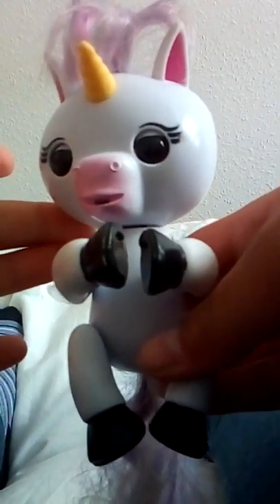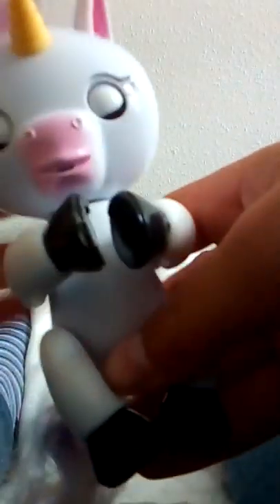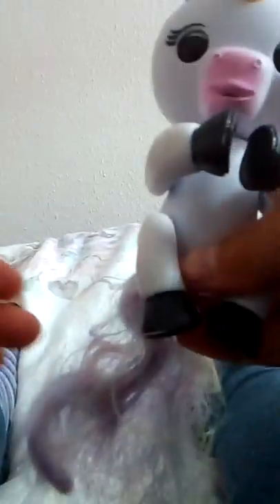Some things you can do with a finger: hold it here — and that was a magical unicorn part. To get them to burp, you must tip them upside down then hold the head. Yes, that was a burp!